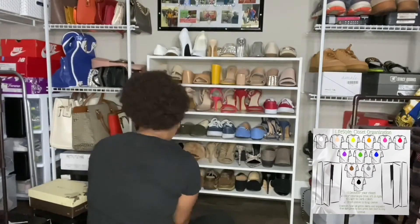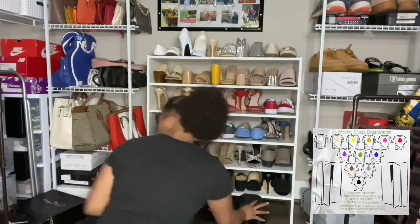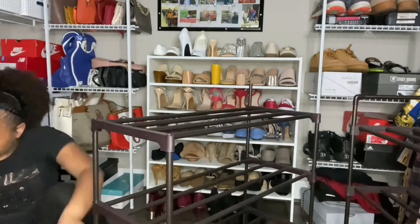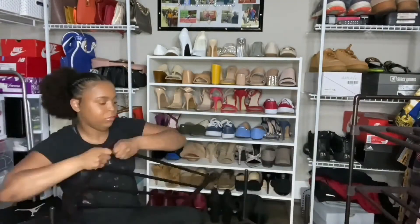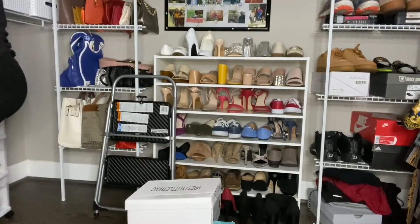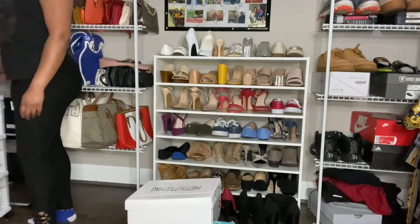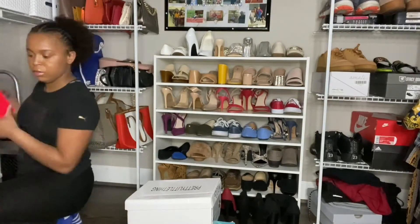Now if you look closely at the bottom, I did the bottom row a little different because these are the shoes that sit a little higher. So they're still going to follow that chart — they're just not going to be within the other sections, as you can see. Now I'm going to add the shoes that are in boxes to the side, and then I will add my boots under that shelf.